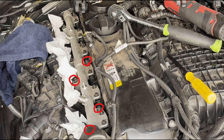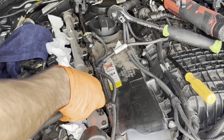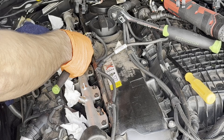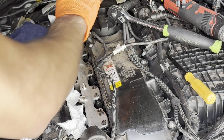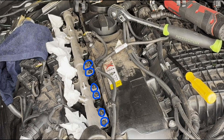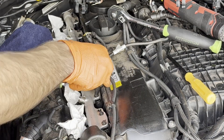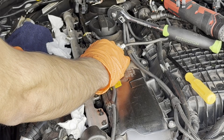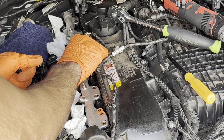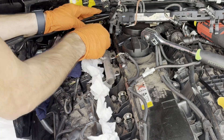Next, we're going to start working on the fuel rail — remove the four bolts shown in red, these are going to be E8s. Now we're going to work on the injector bolts; these are E6 Torx and there should be six of them. For these bolts, once you loosen one side the other side might be loose, and this is normal. Now you can just remove the fuel rail, and repeat the same thing for the other rail as well.